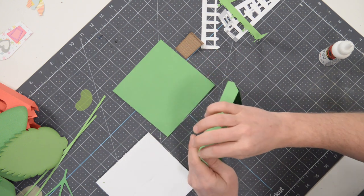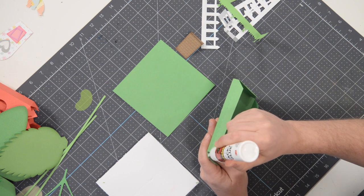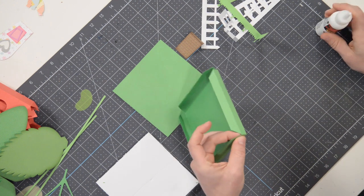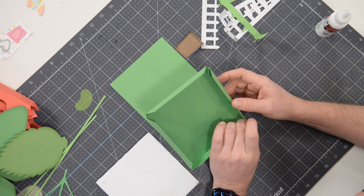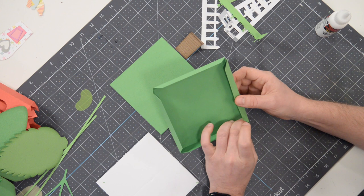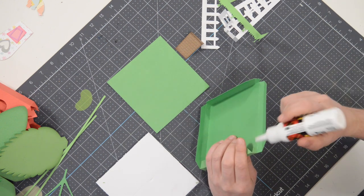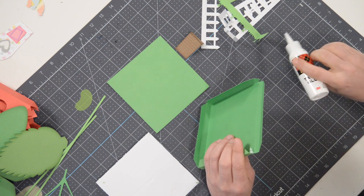Let's move on to the next little triangular tab and just apply some glue onto that. We'll do the same thing — take that and tuck it behind the neighboring wall or the neighboring side and just hold that in place. Give that a few seconds. Now be conscious of how much glue you use during this entire process. Less is more. If you're finding yourself waiting way too long for things to dry, chances are you're overdoing it with the glue. So just ease up a little bit, especially on little parts like this — you don't really need a lot of glue.